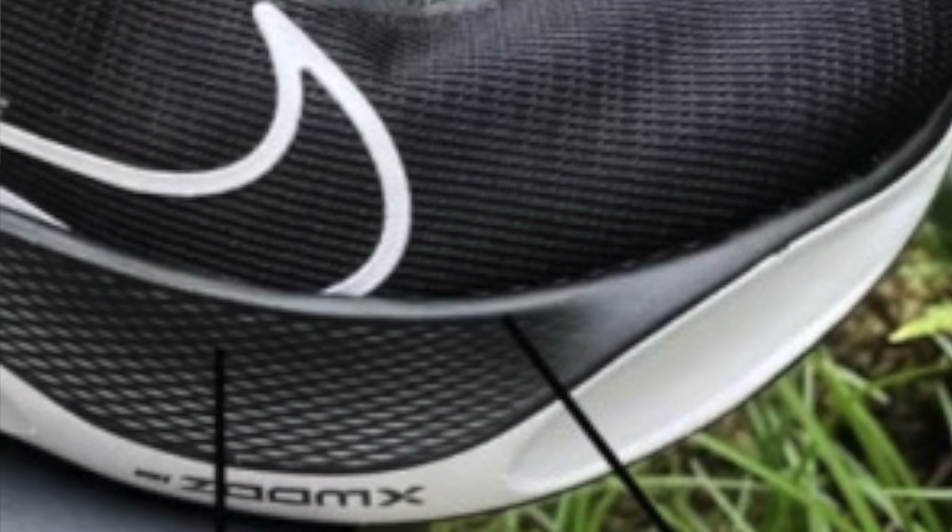Again we see an increase in outsole surface area between the mid to forefoot, in line with all those other Nike shoes — the Infinity Run, the Invincible Run. That does seem to be a big thing at the moment for Nike. The stats and data they've collected must be telling them that it's helping to stop injuries, and they're prepared to sacrifice weight to increase that forefoot and midfoot surface area. That is very different to the original Zoomfly — quite a narrow shoe. That wider stance might be quite a welcome addition for people who found the previous versions at all unstable.